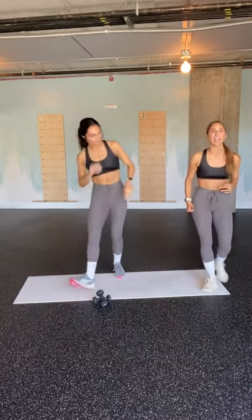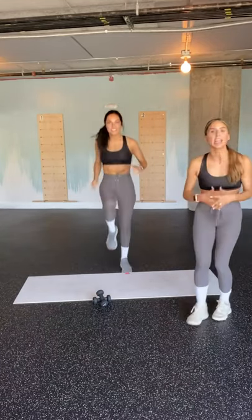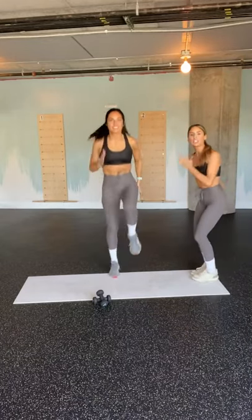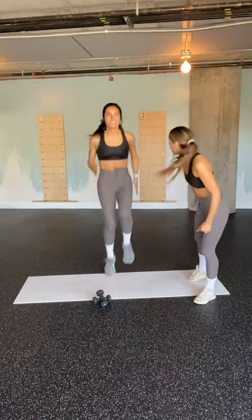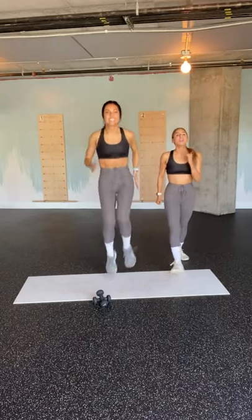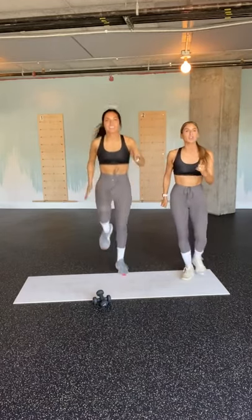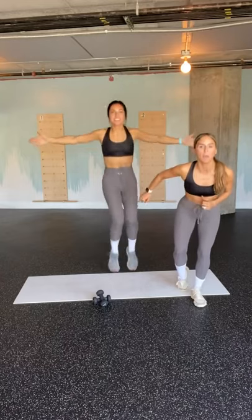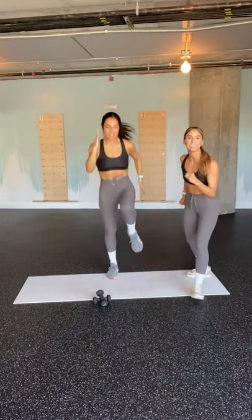We're going 30 seconds of high knees. Let's go Heidi. Just like in that warm-up team, we've got knees above the belly button. She is running in it — she's running for the police. You can always take those arms overhead for an advancement, out to the side for an advancement, or march it out to mod down that intensity.